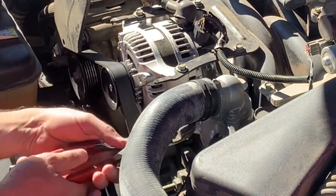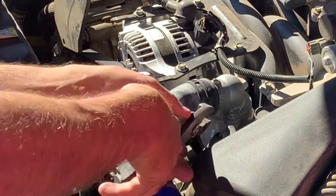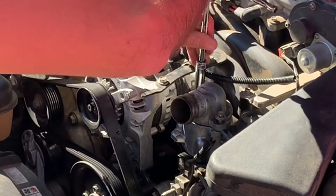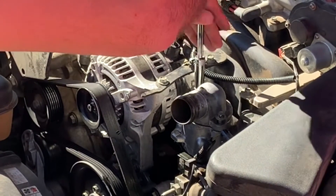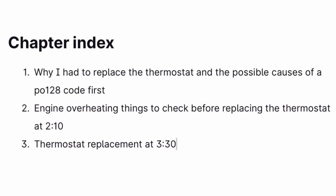I'm going to go over how to replace this thermostat — it's a very easy DIY. But while I'm going through that, I'm going to explain some things you might want to check before replacing your thermostat, because a lot of the time the thermostat is replaced when it doesn't really need to be. There's a chapter index so if you're looking for something specific, you can skip ahead.